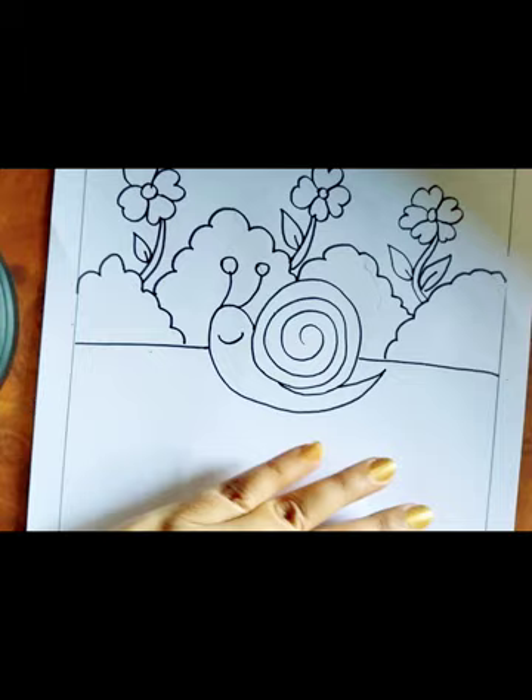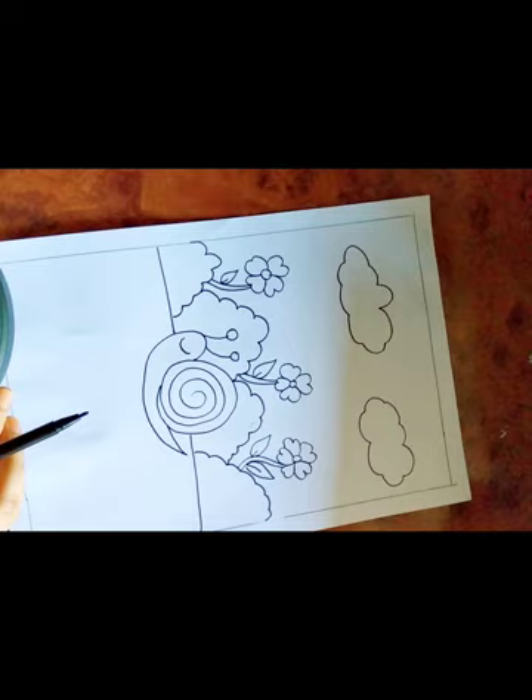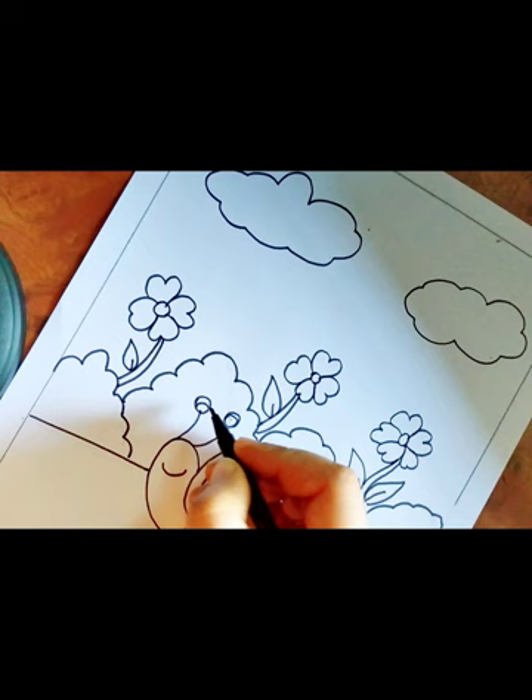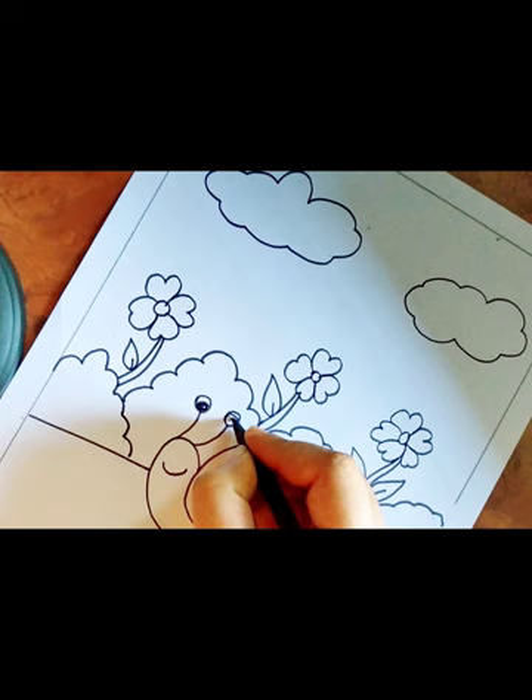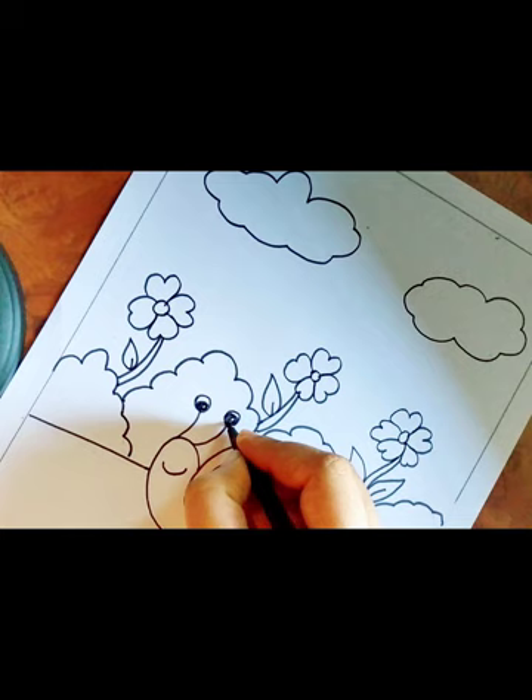My drawing is done. I'll show you the whole drawing now. We'll start coloring. First we'll color the eyes of the snail — make a small dot in this, then color the other part of it. Color the other part of it as well. The eyes are done.